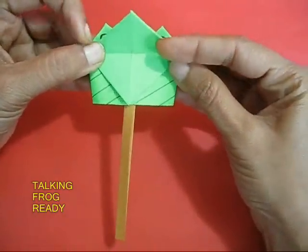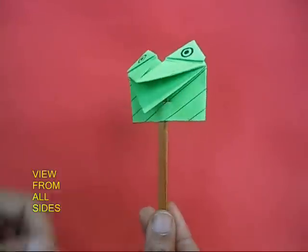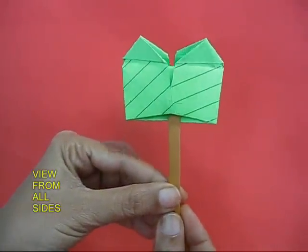View the frog from all angles — the lower mandible, the upper mandible, the strip. This is the side view. This is the back view.